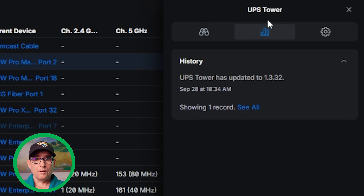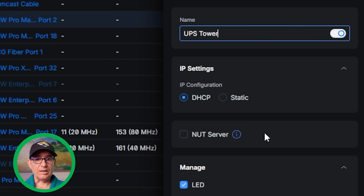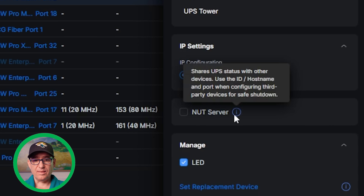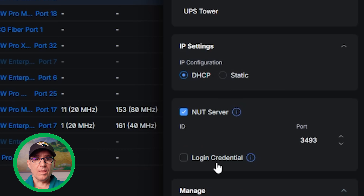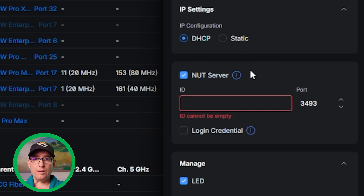It does not automatically know that any of these devices are plugged into this unit. For me, the only device that would make sense to pair is the UNAS 2 Home because it is actually plugged into this device. It gives you basic information about the model, firmware, power usage, and networking information. Under settings, I can rename this, change IP settings. There's a really cool NUT server feature — use the ID, hostname, and port when configuring third-party devices for safe shutdown. If I enable NUT server, I can give it an ID and port and login credentials so it can communicate with the UPS.